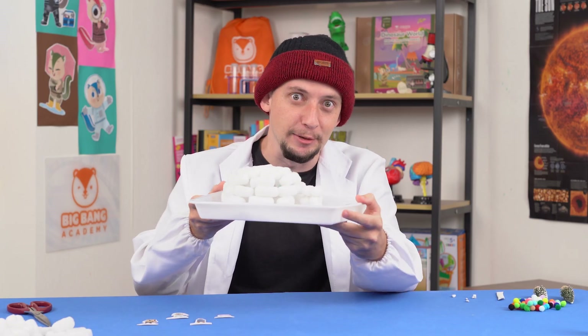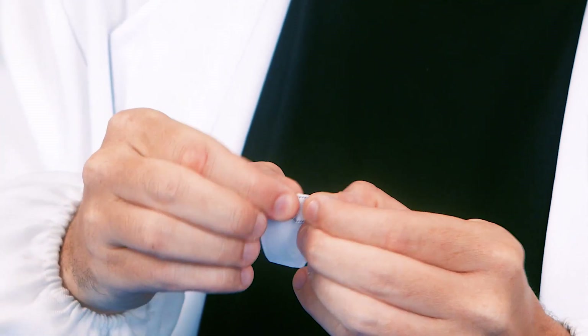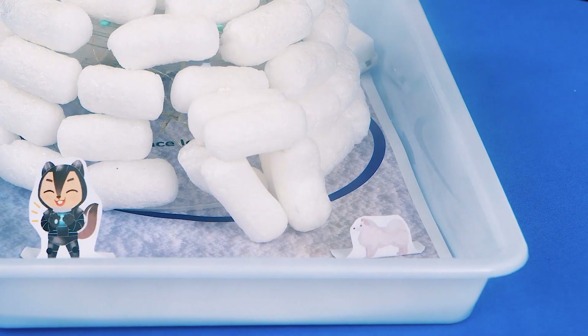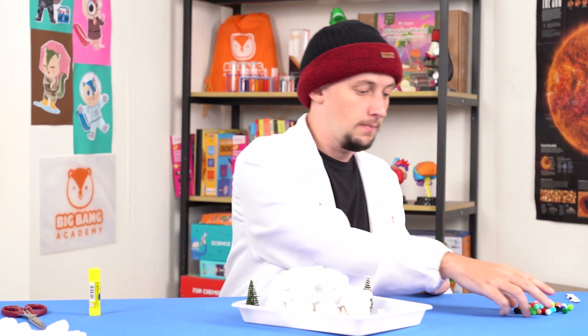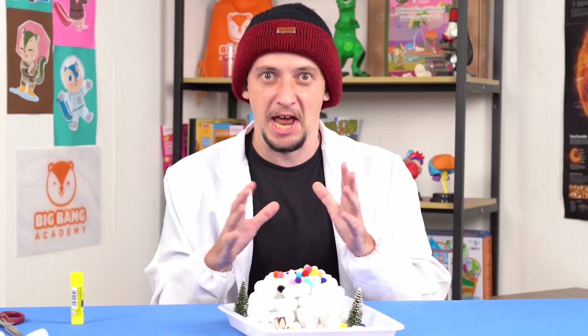Now that our igloo is complete, time for some decoration! Grab the figure cutouts from earlier and fold the tabs backwards, then use glue to stick them around the igloo. You don't have to use all the cutouts. Grab your trees and stick them around the igloo using blue tack. Then grab your pom poms and sprinkle them around your igloo.